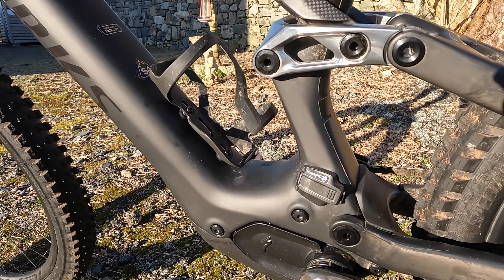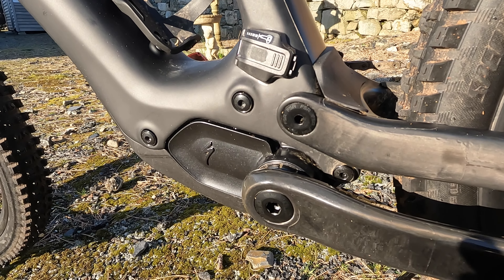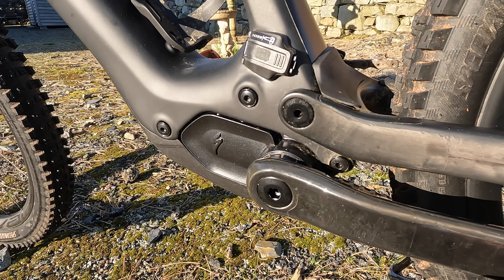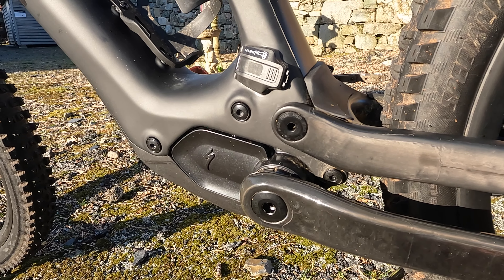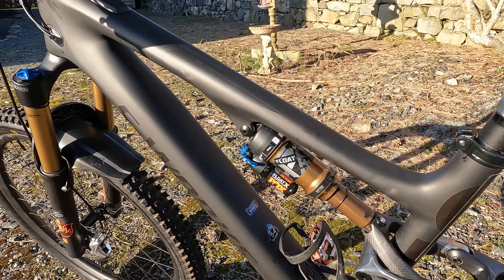That's where you plug in your charger or auxiliary battery. Down here is the SL 1.2 motor. A big change: it's got more power — that's what you'll notice when you're riding. Still three modes, fully customisable through the Specialised Mission Control app, and you can micro-tune it on the trail through the little display on top. It goes from 35 Newton metres up to 50 Newton metres — a 43% increase in torque — and maximum power now goes up to 320 watts. The battery inside the frame is also now 320 watt-hours, so you're getting more power and a bigger battery to match.